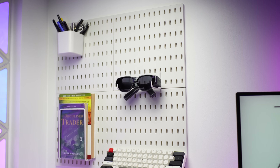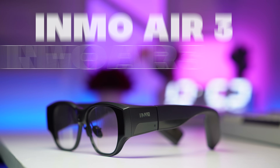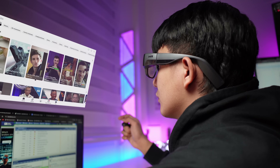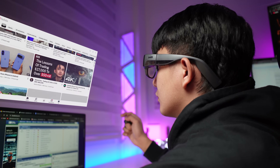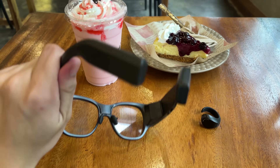What's up everyone and welcome back to the channel. Today we're diving into something truly groundbreaking — the Inmo Air 3. These aren't your clunky sci-fi movie AR glasses. These are designed to blend seamlessly into your everyday life, packing a serious punch of tech without the bulk.